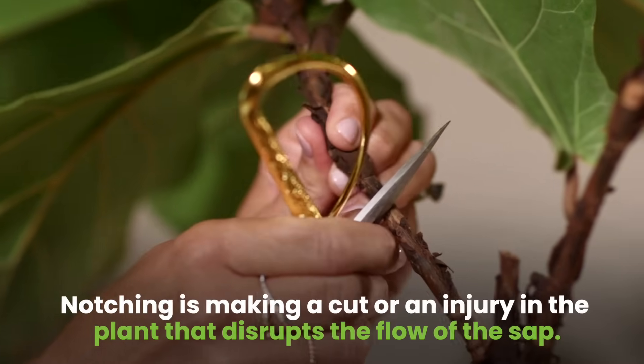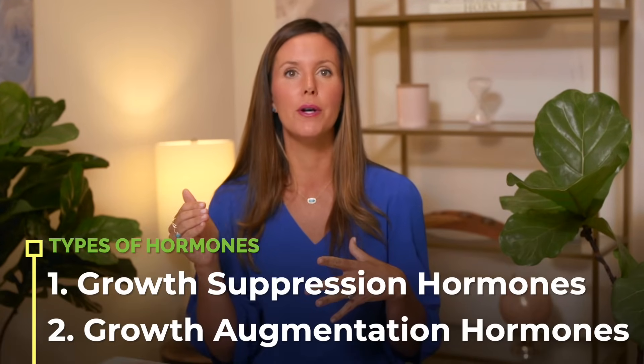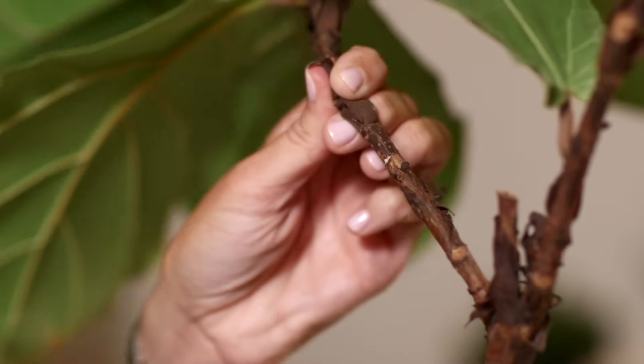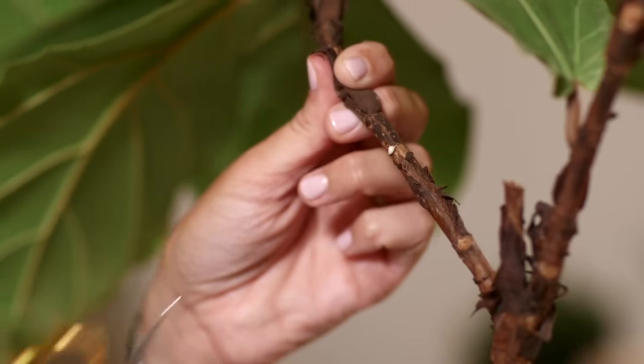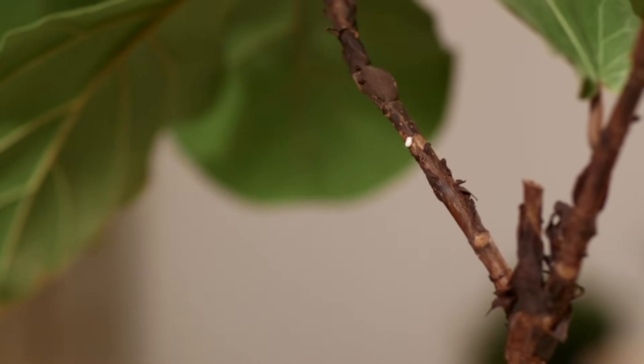The idea is you make a cut or an injury in the plant that disrupts the flow of the sap. Within the sap, there are hormones — there are growth suppression hormones and there are growth augmentation hormones. Auxins or rooting hormones get your plant to actually grow new branches, new roots, or new leaves. When you make a cut or an injury to your plant's bark, you disrupt that flow, and that tells your plant to actually grow a new branch at the node that is beneath that cut.